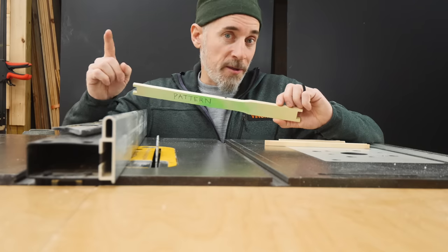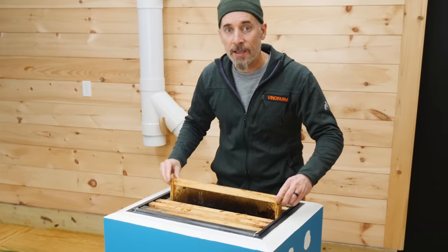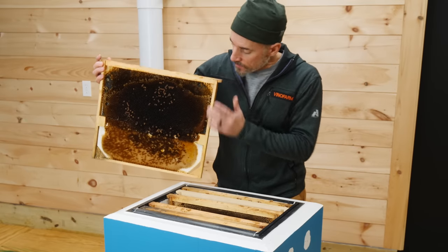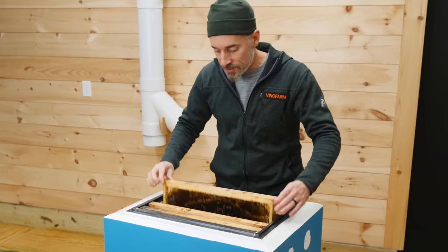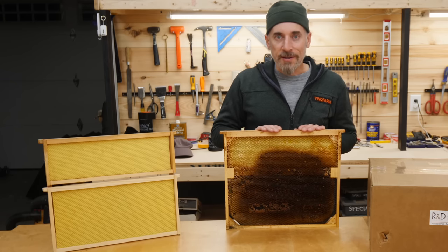However, it was worth it. Using these frames has been a total dream. For the last two years, I have literally not lifted a brood box. All I have to do is lift the frames out of the box and I get to see the whole picture all the way down to the bottom. And you should see how the bees are using these frames. Not only are these frames great for me, but they've completely changed how the queens lay eggs in my hives.